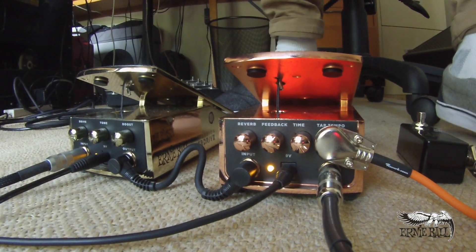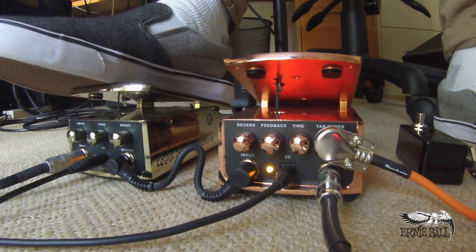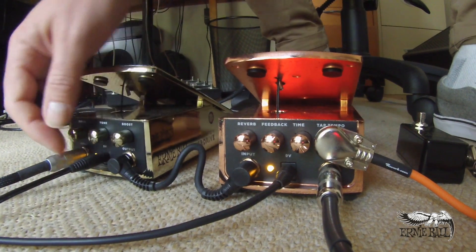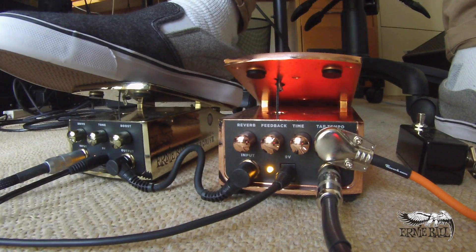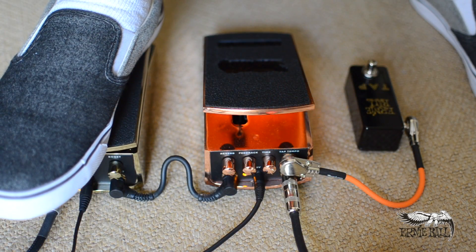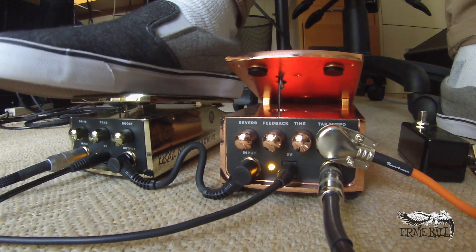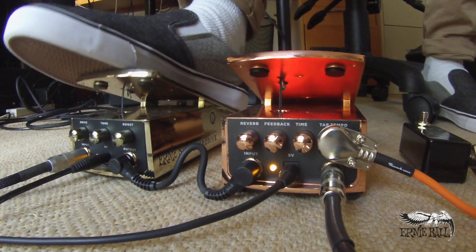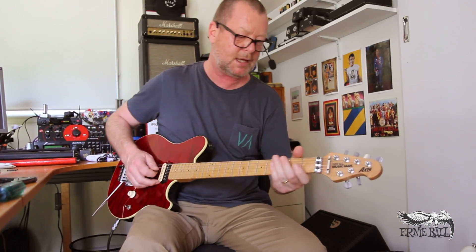Now with the upper Tone control, it's going to give me a bit more edge. And if I drive the boost as well — so this is everything pretty much gunned — it's going to make my life a bit more rock. So if the Drive is all the way down, you can use it as a kind of clean boost pedal. Let's go to the middle position, which is actually a bit cleaner on this guitar.